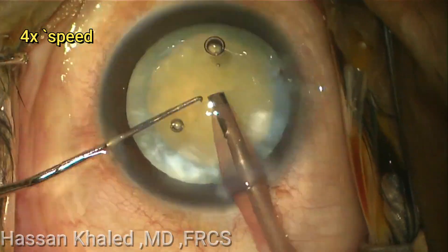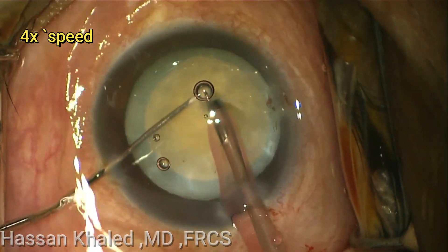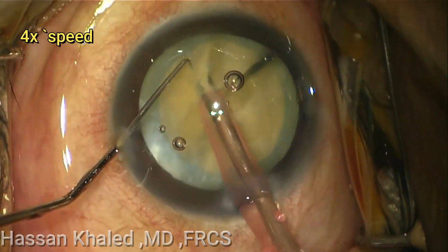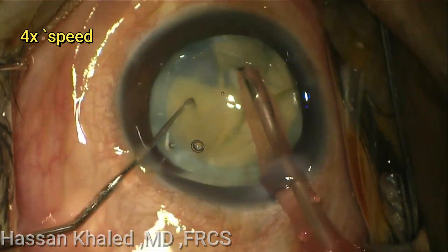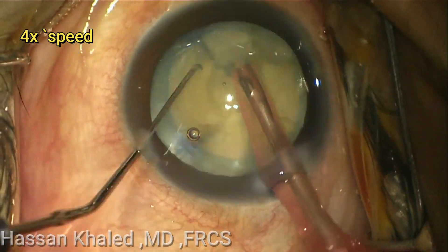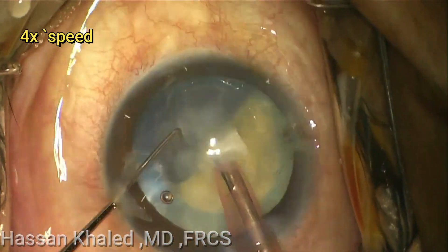Then, using the vertical chop technique for this dense cataract, the nucleus has been chopped inside the capsule into smaller pieces. Then emulsifying each piece alone, as it's clear.